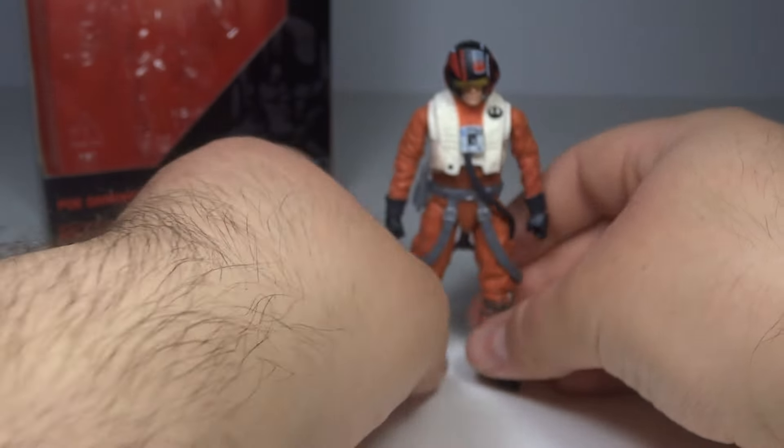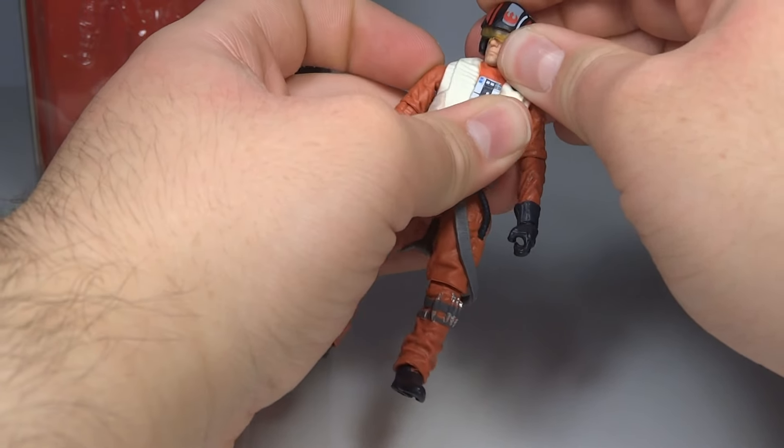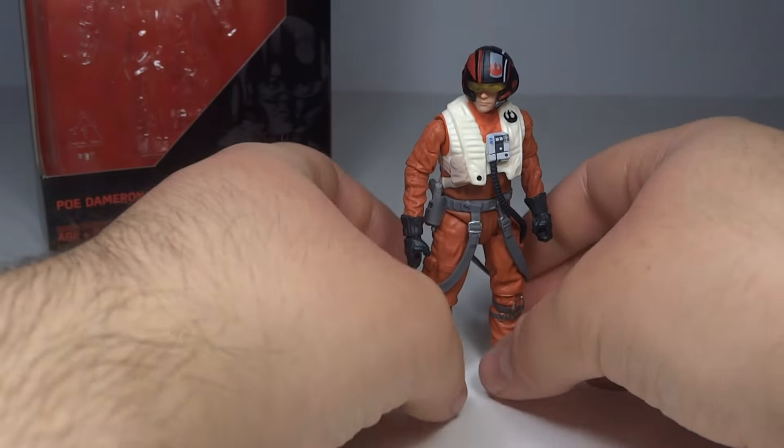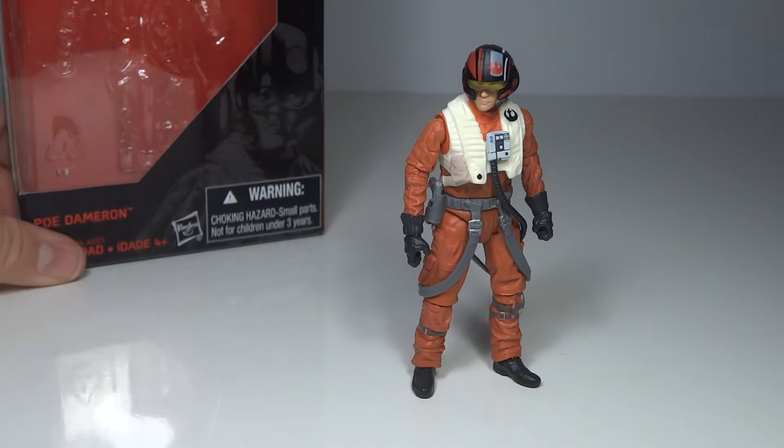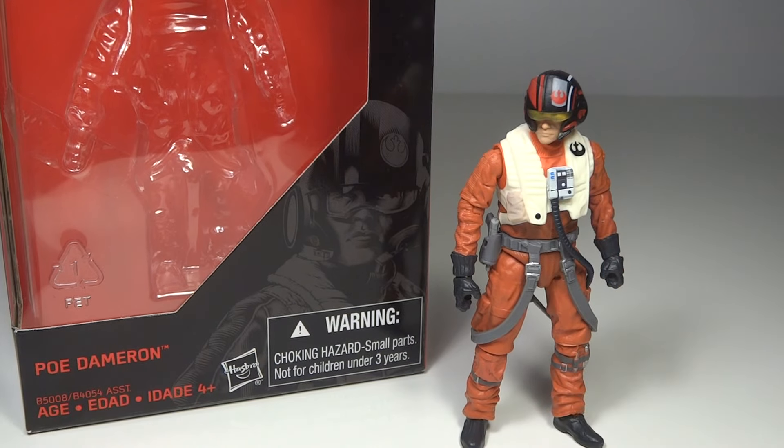Overall, pretty decent figure — not amazing. It's not something that I would completely recommend unless you're a big Poe Dameron fan. If you like Poe Dameron and you like the 3.25 inch series with good articulation, then this is a good one for you. If not, I don't think he's the most interesting character — this would probably be the one figure from this series I didn't get. But it says nothing bad about the figure itself, which is quite nice. Character-wise I do like Poe Dameron, but I'd rather have Rey, Finn, a Stormtrooper, and Kylo Ren before buying the Poe Dameron figure.